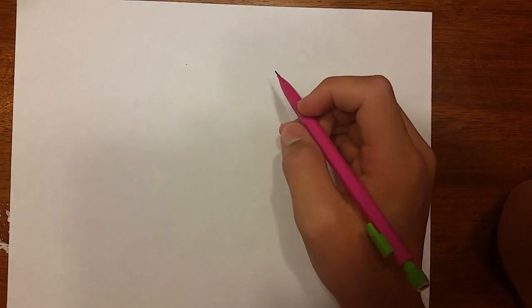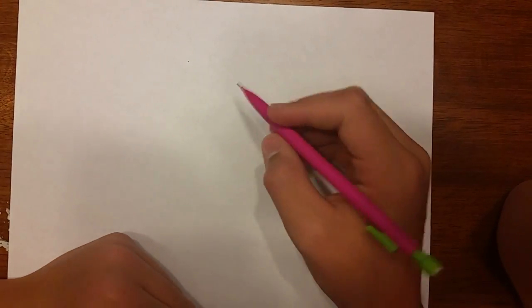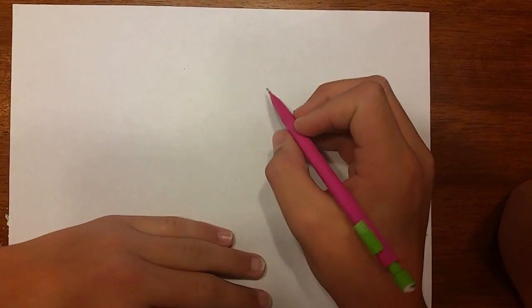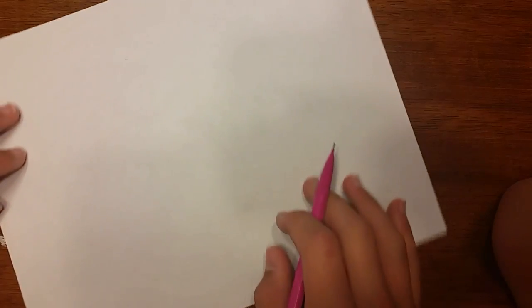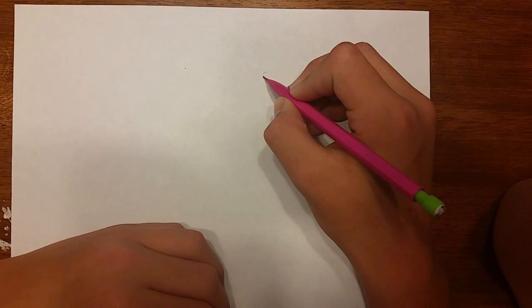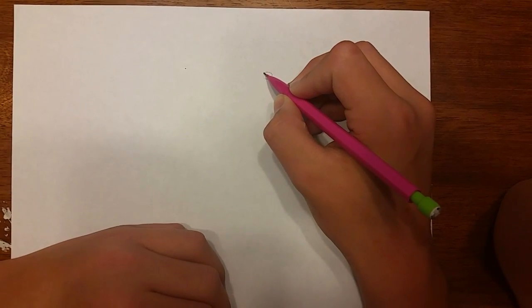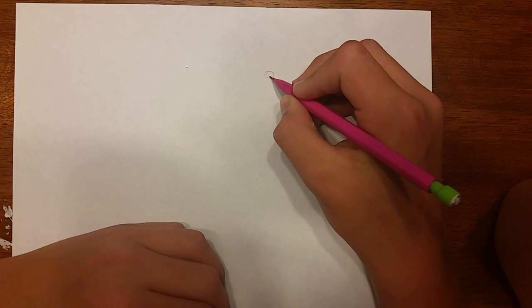First we're going to start off with the eye. I like to start off kind of in the middle of the drawing if you haven't noticed. So the eye — we're going to start right here, and I have my paper in a landscape position, like this. Just a normal circle shape right here, not too big, and his pupil is going to be right on the inside.